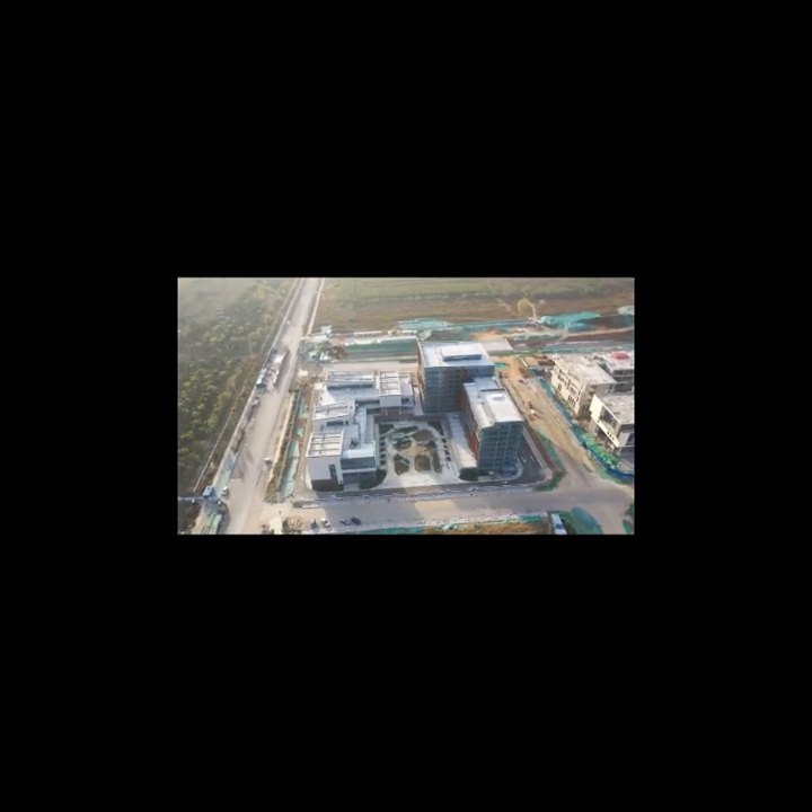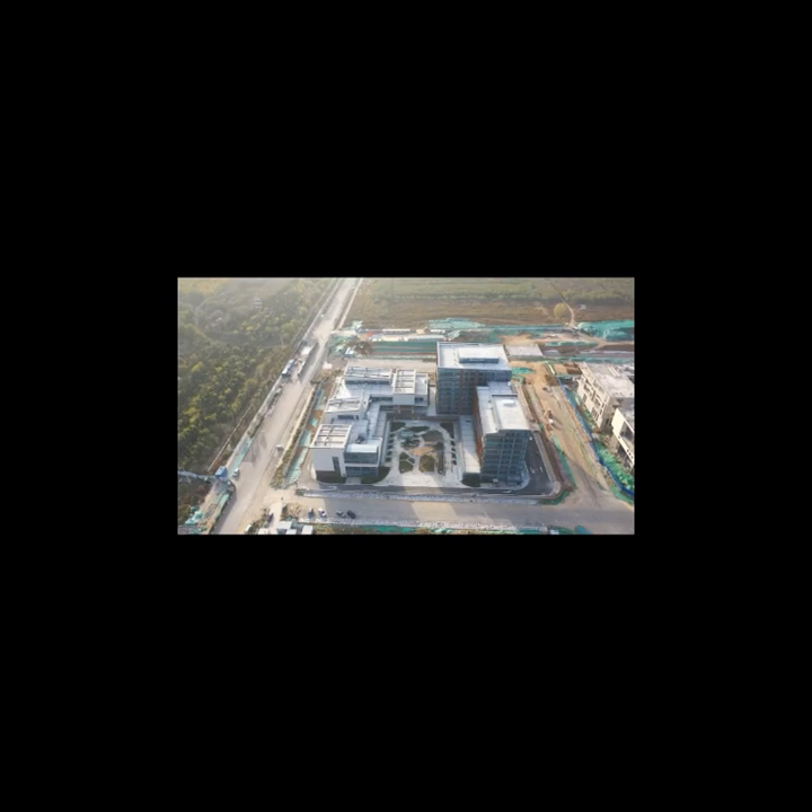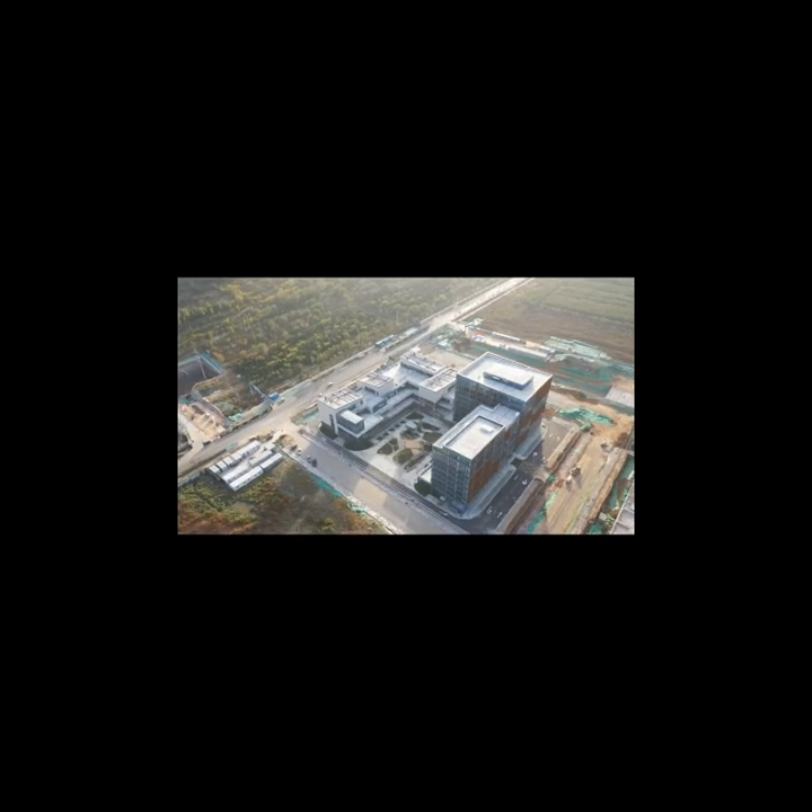The drone is already increasing in altitude — it's now around 200 meters, as you can see. We are turning around at height and then getting lower.